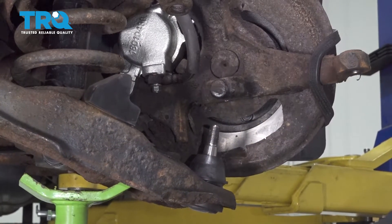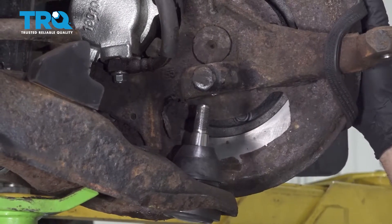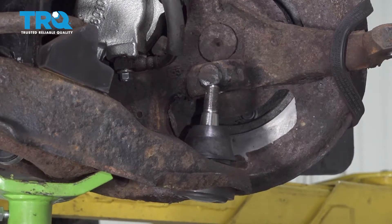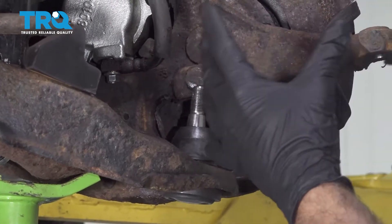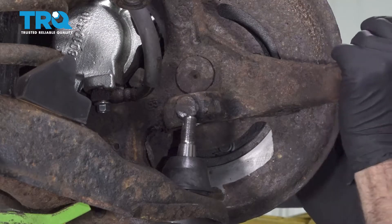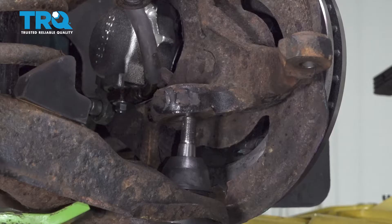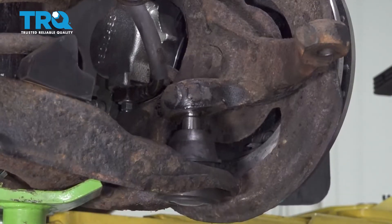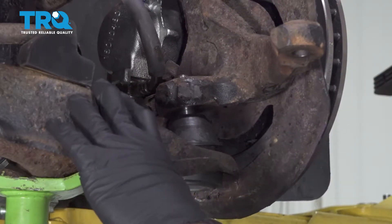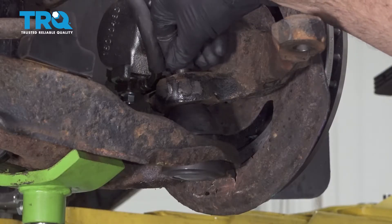Raise the jack to compress the coil spring and bring everything up into position. Release the straps holding the knuckle to the side and insert the ball joint into the knuckle. Use a mallet to tap the knuckle and pop it into place. Jack up a little more and get the castle nut started on the top.